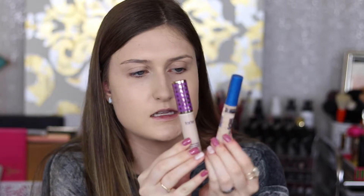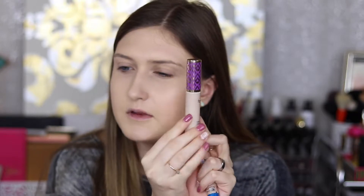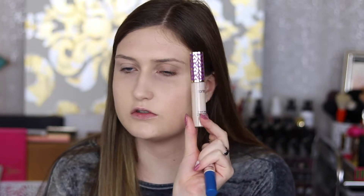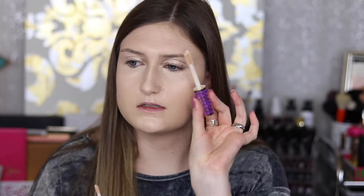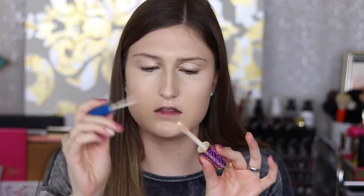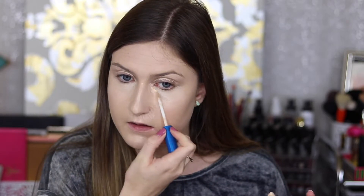For concealer, I'm going to use the Better Skin in Ivory, and then I'll use a little bit of this Tarte Shape Tape right in the inner corners — this is in the shade Fair Neutral. I don't like using the huge doe-foot applicator on the Shape Tape, so I just use another small doe-foot to get the product and place it right in the very inner corner. I don't want to put too much because it's so full coverage.